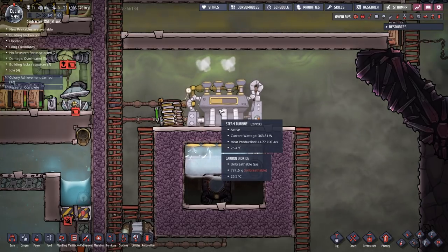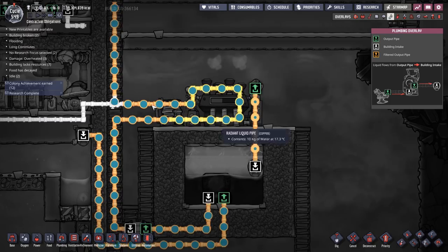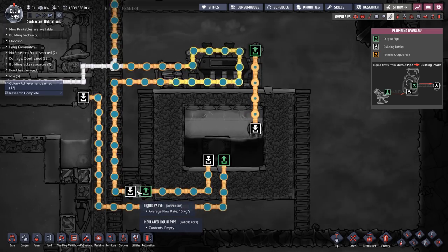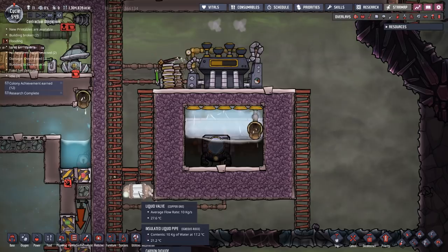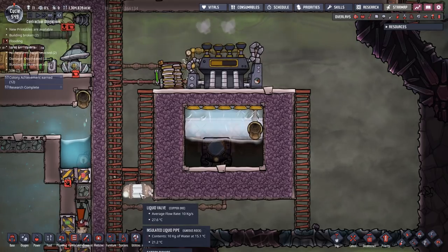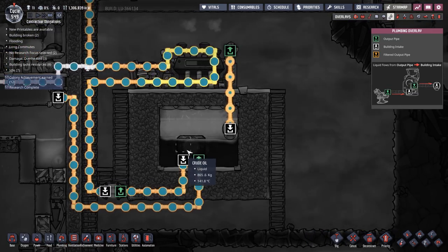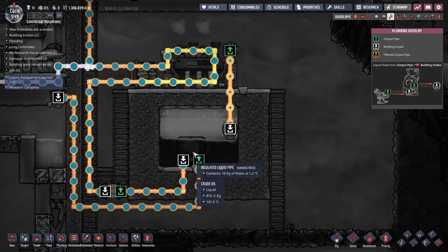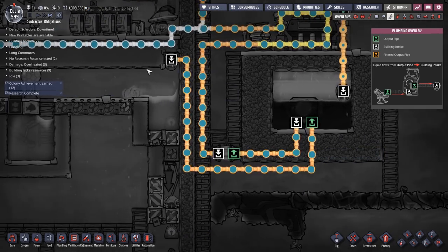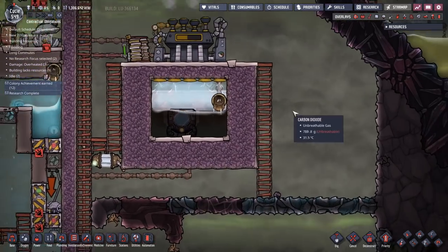You can see the steam turbine is running at a very comfortable 25 degrees. Steam turbines have to be kept below 100 degrees - if it gets over 100 degrees it'll stop working. So having pre-cooled the steam turbine, our water just gets pumped in. I've got a liquid valve in here but I'm not using it - you can use this to throttle your water going in if you need to, but I haven't actually needed to use it at all. The water comes in, goes into the aqua tuner, gets cooled down by 14 degrees, and comes out very cool - that just gets dumped into our main reservoir.